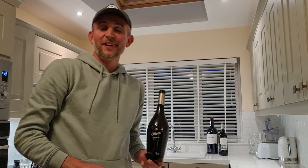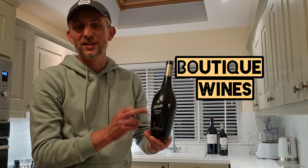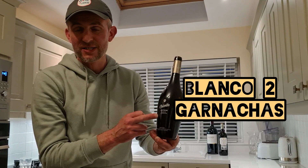Massive thanks to Boutique Wines for that amazing bottle of wine, which is called Chivite Las Fincas Blanco Dos Garnacha. A full review on my Instagram page, called Wine Advisor Ireland, is coming very soon. Thanks again — until next time.